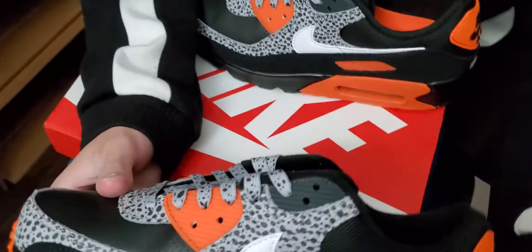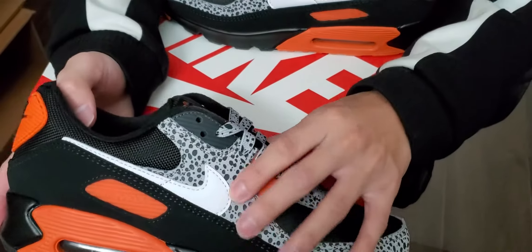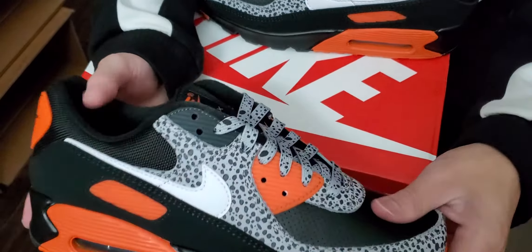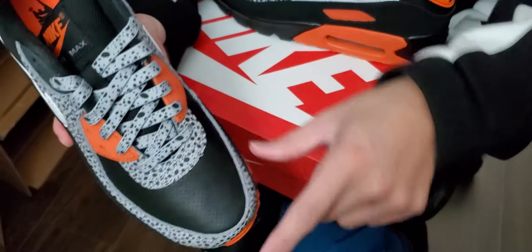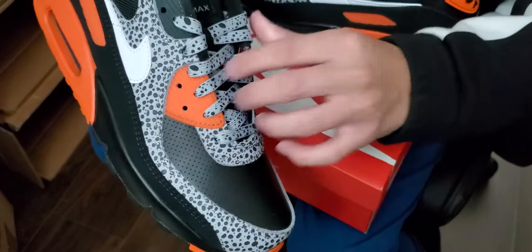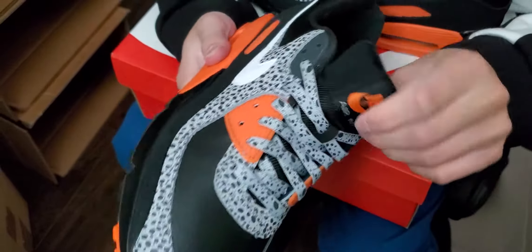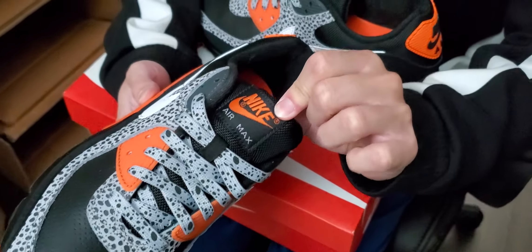It has kind of a reptile effect — probably why they call it the Safari. It honestly reminds me of the Lunar release with the moon print on it. The laces match the print as well, which is pretty cool, though they probably should have made them orange — that would have combined all the colors together a little better in my opinion. The tongue is a nylon tongue with OG branding, which is pretty cool.